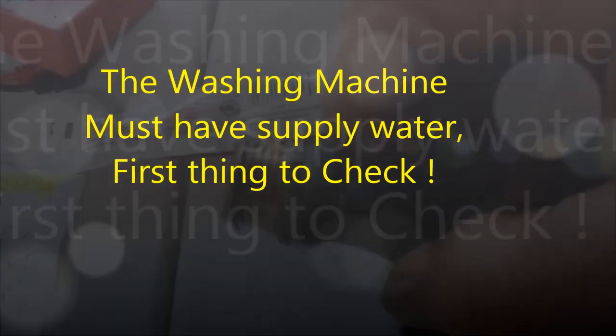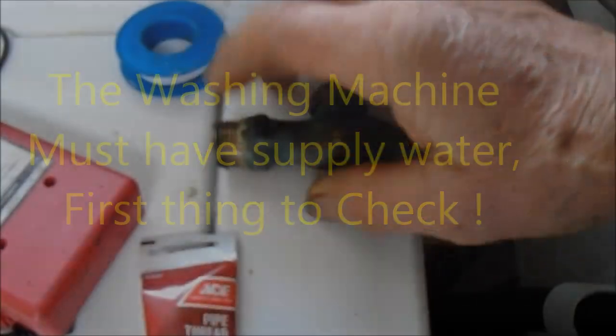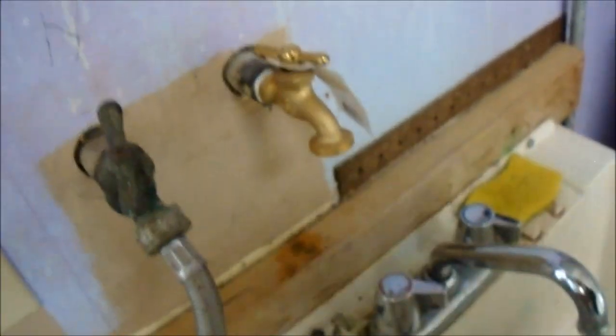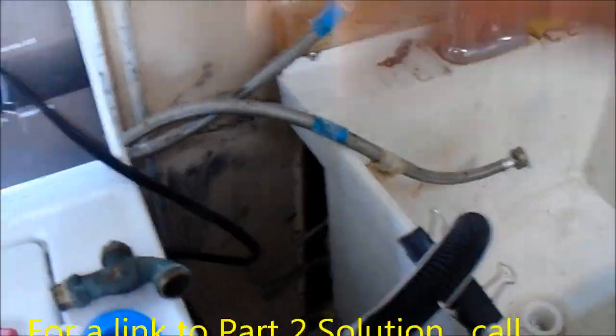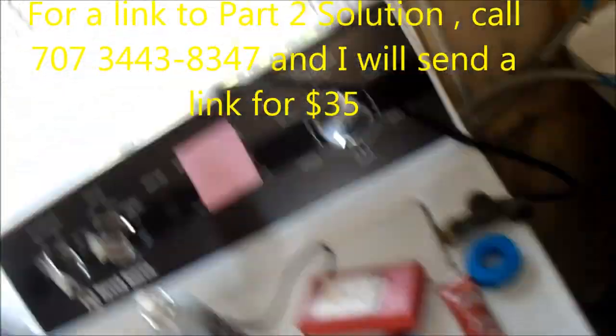I got the new valve on. I doubled up — put the tape on in the direction of the threads, of course. I put thread dope on the threads before I put the tape on, and I also put dope inside the threads in the inner fitting. Now we just need to pull this out and check those screens, then we'll check the water valve for continuity with my meter.